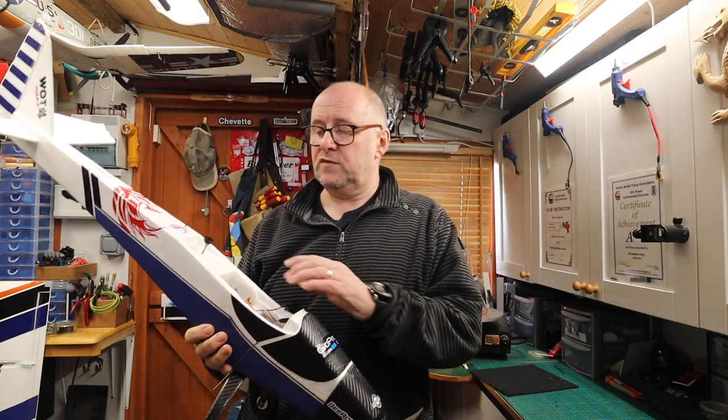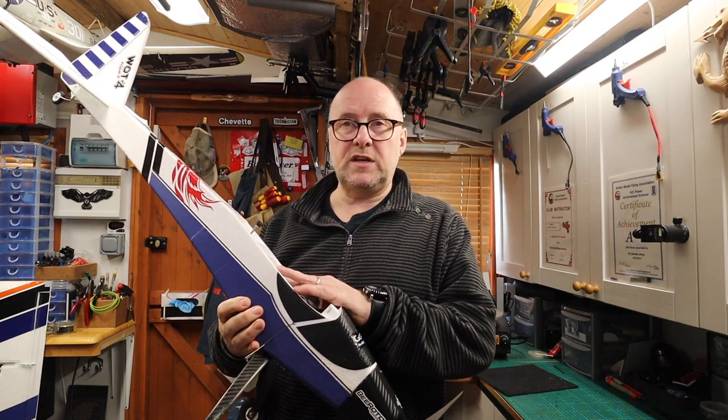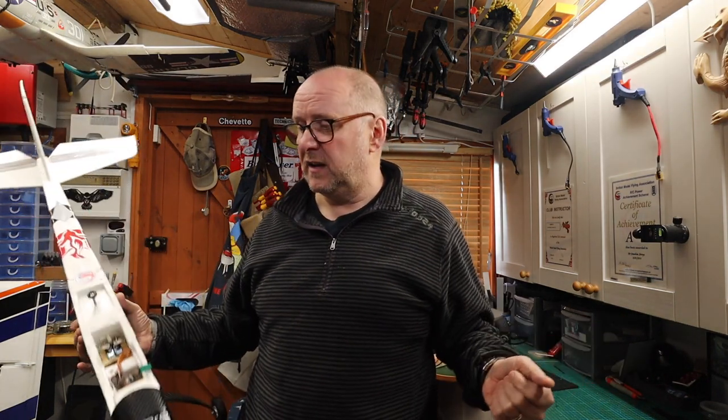I've changed the servos — I've got metal gear servos in here for the rudder and tail because of that failure. However, I've never done the wings, and recently when I was flying I noticed one of the wing servos starting to flutter. So I've decided it's time to change the servos. I started to change them and then thought I should document this, because it's not as straightforward as I expected.